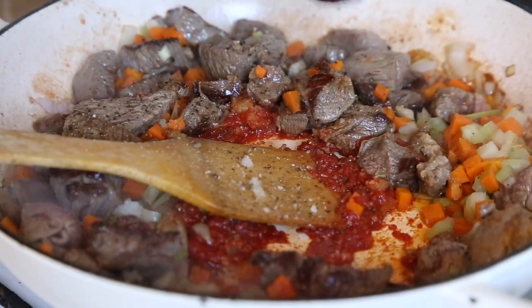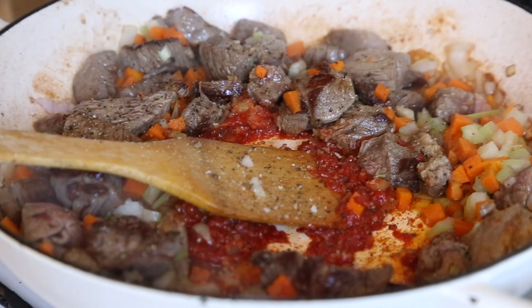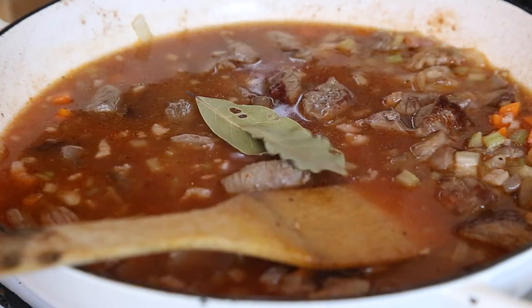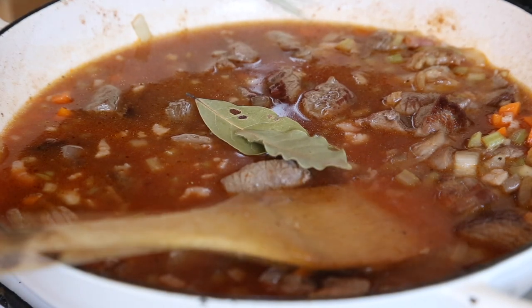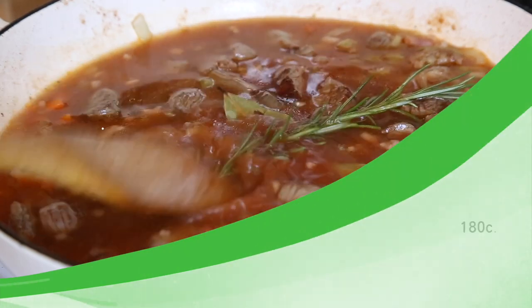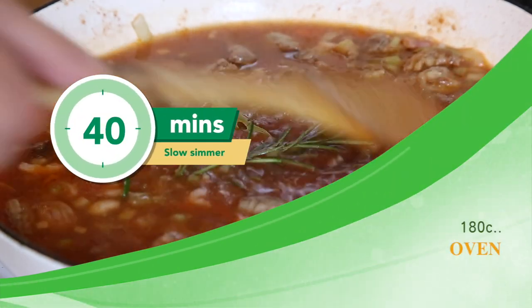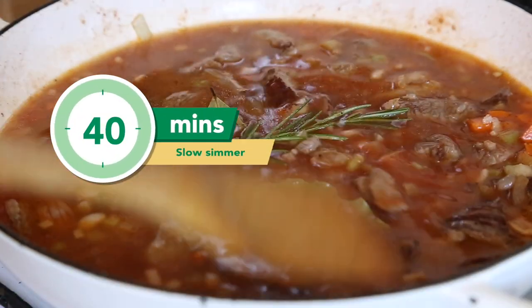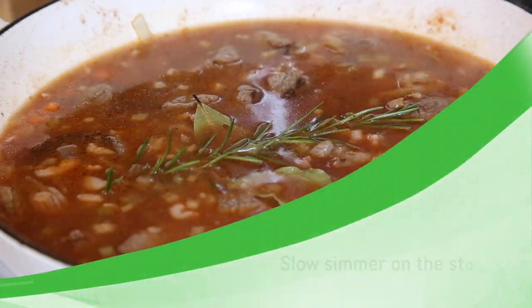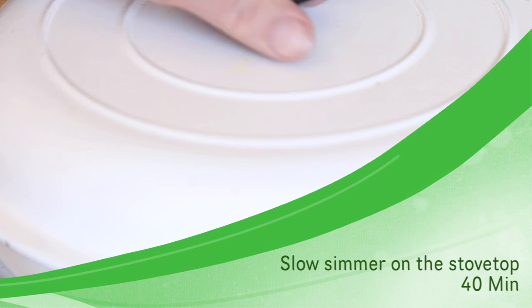Now it's time to season with a little bit of salt and pepper. Add the beef stock along with your bay leaves and a sprig of rosemary. Place a lid on and turn the gas down really low — as low as you can get it — or you could do this in the oven at 180 degrees for about 40 minutes. I'm doing mine on the stovetop and I'll check it after 40 minutes on a very slow simmer.